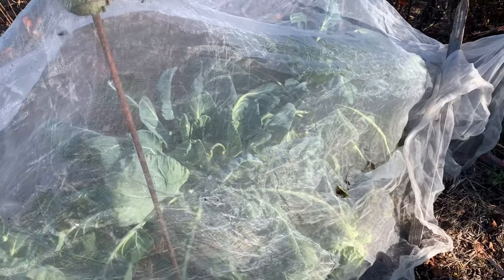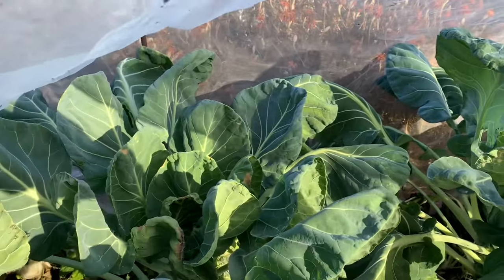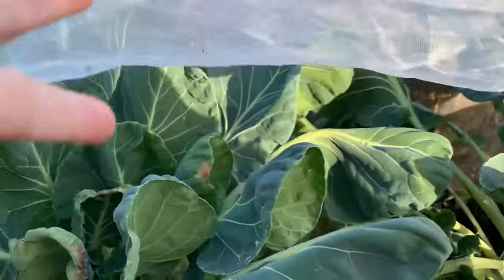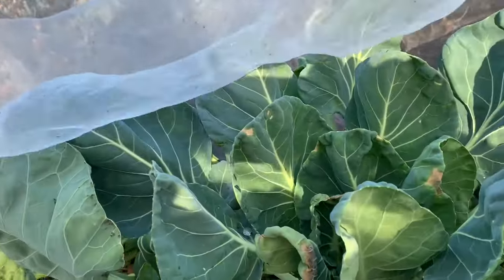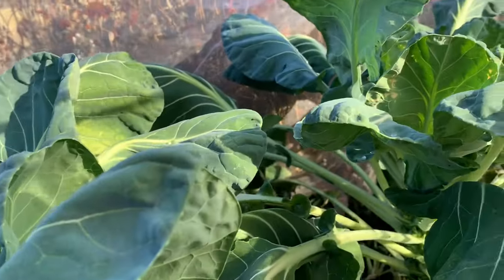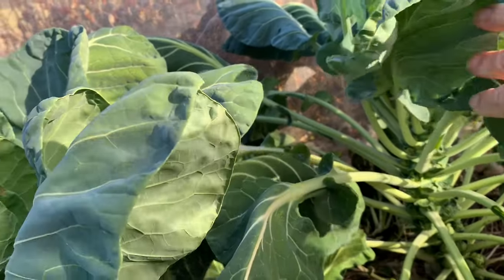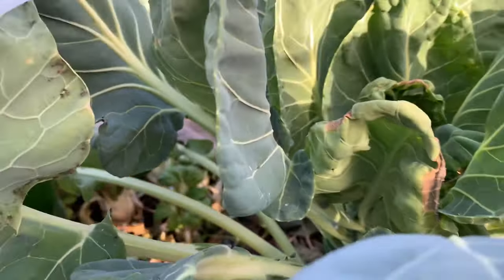I actually planted four plants and it looks like three of them are doing pretty well under the hood, so to speak. Here are the Brussels sprouts — I'm just going to go under here with them. Now we had a huge frost that was very sudden. It went from 84 degrees to 24 degrees in a matter of a few hours, which is kind of crazy. Some of the plant leaves got a little bit damaged.